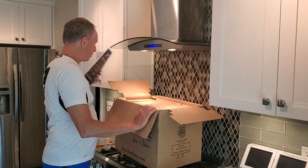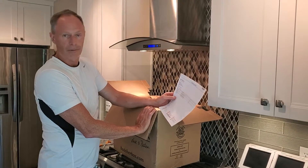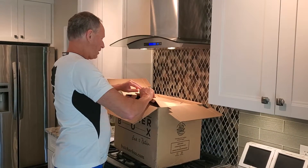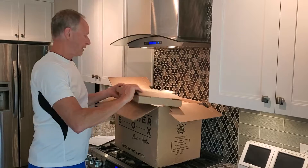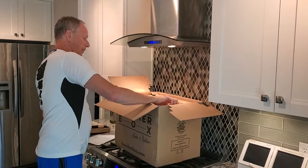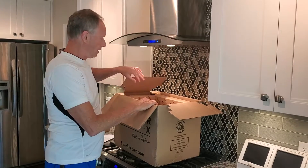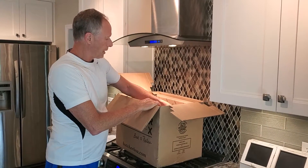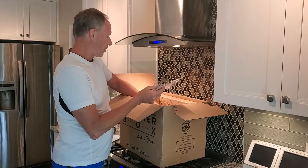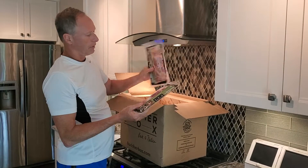We haven't ordered the baby back ribs before, so I put that in this order. I've got a couple pounds of that so I'll see what it's like. They ship it in this big box — this is the cooling dry ice in here to keep it cold and a lot of insulation. Because this is summertime, most of the time it's pretty frozen even though it's 90 degrees outside. This is just starting to thaw out a little bit on the outside.